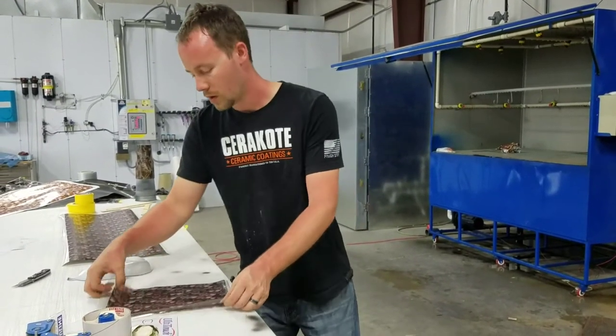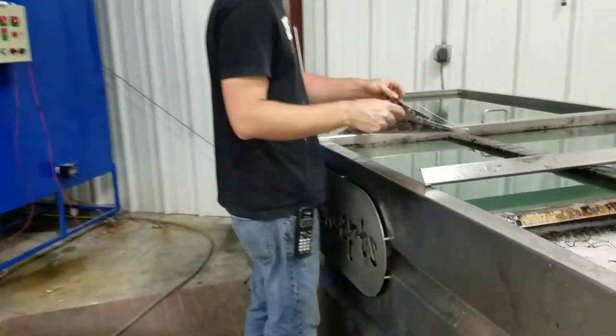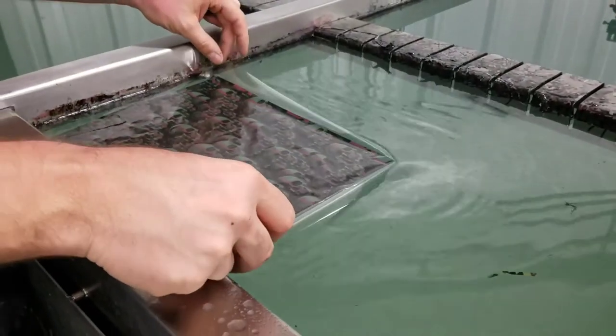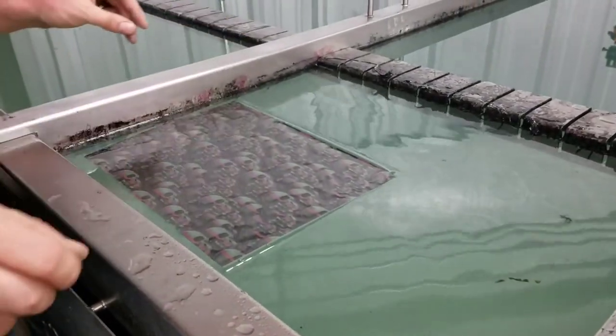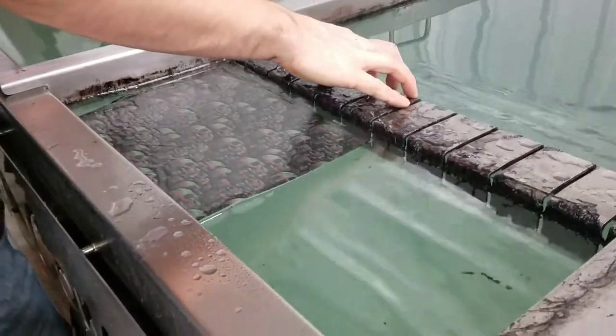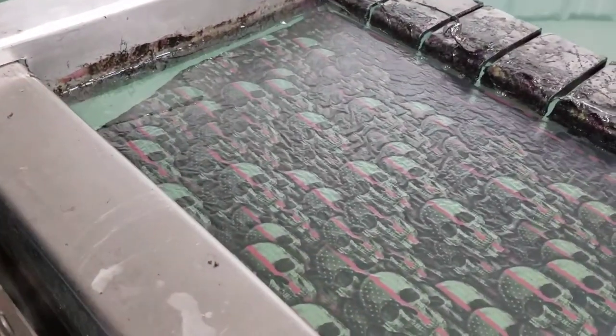We'll throw that away. Now we've got our film — remember, the backing side always goes down on the water. So we'll take this, go over to the tank, and lay it down. The tank is sitting at about 84 degrees right now, so we'll turn our timer on and pull this down.